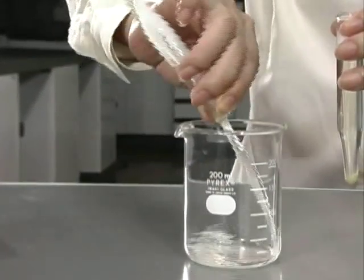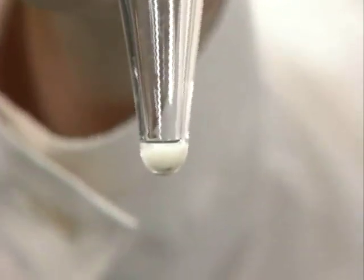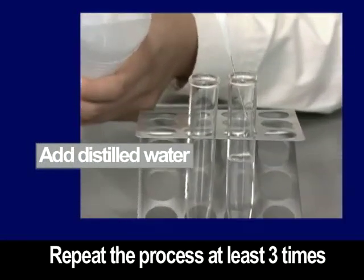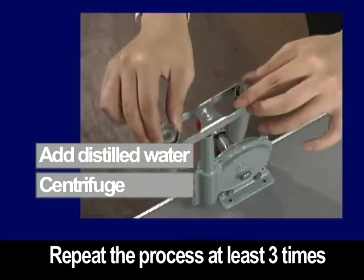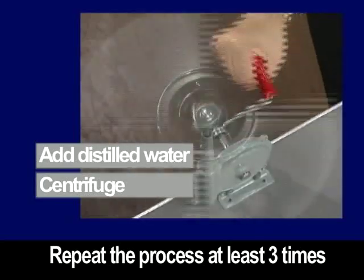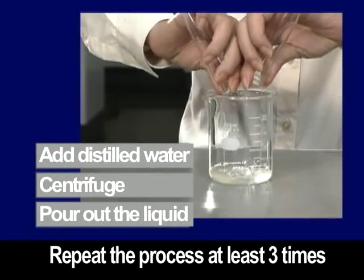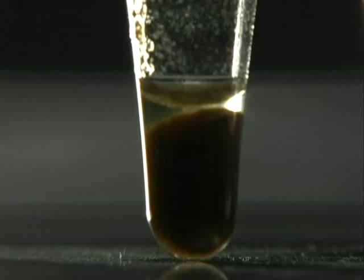After centrifugation, pour out the liquid. Even if the tubes are turned completely over, the diatoms will remain because they adhere to the tube. Repeat the dilution process at least three times. This process is necessary for removing the drain cleaner. If the drain cleaner is not removed, you will not be able to prepare good slides. When comparing the clean diatoms to the original sample, you can see that the clean diatoms have turned white.